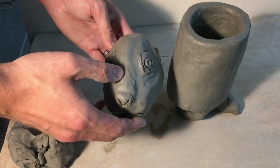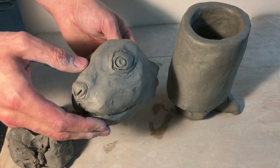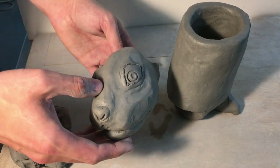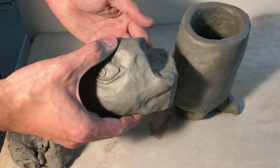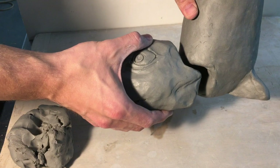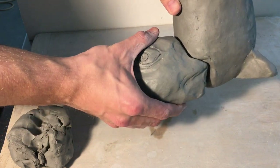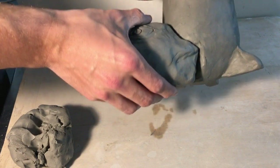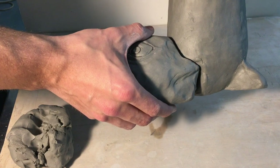Sometimes those details are better to put on afterwards, like ears. My ears are going to go on after it's actually attached to the project. One thing I want you to notice is that I planned out how it actually fits to the Rhyton horn. I cut a big divot on the head so that when I line it up with the Rhyton horn, I don't have a lot of gaps between where the animal is and where the horn opening is.